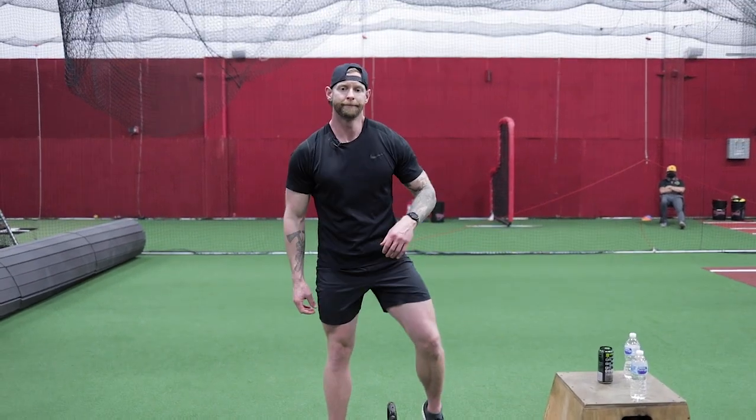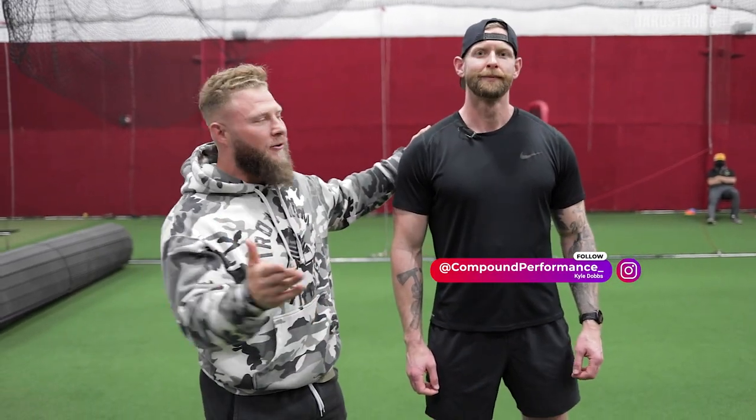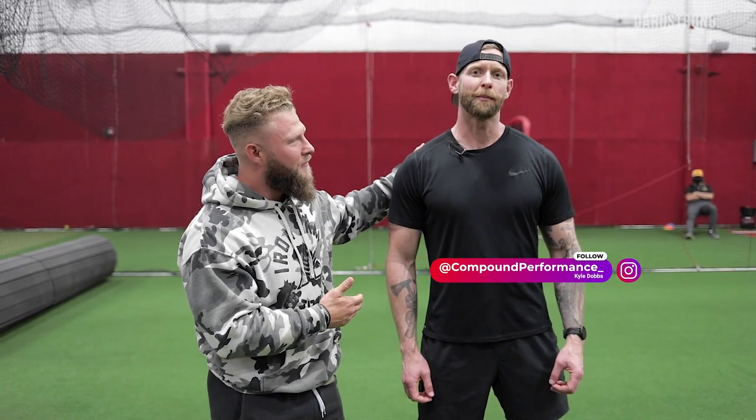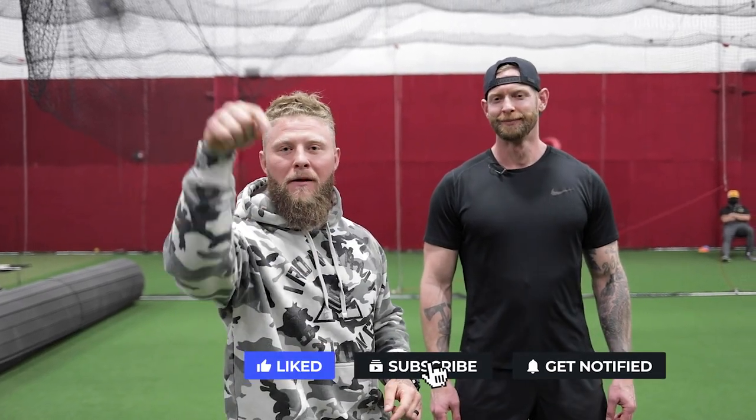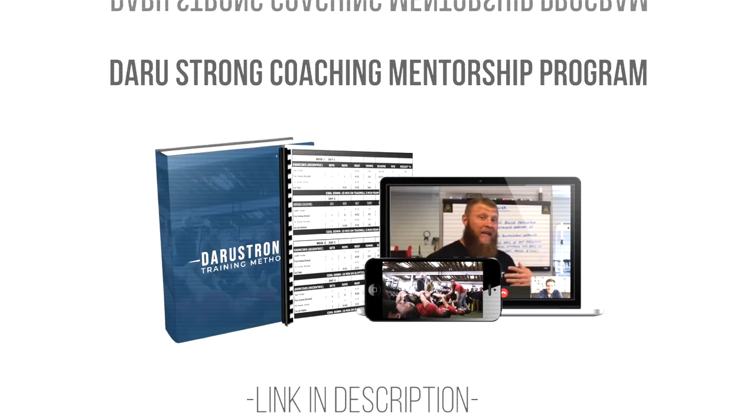All right guys, there you have it. You've seen some of these exercises with my fighters — this is the man I took them from, so full credit to Kyle. Go check him out on Instagram at Compound Performance — don't forget the underscore. Make sure you subscribe, hit the notification bell, and like the video. If you don't know what 'lateral' or 'thorax' means, drop a comment below and maybe Kyle will jump on to explain in more detail. See you next time.